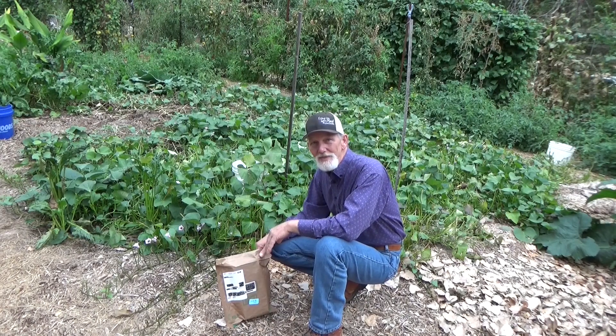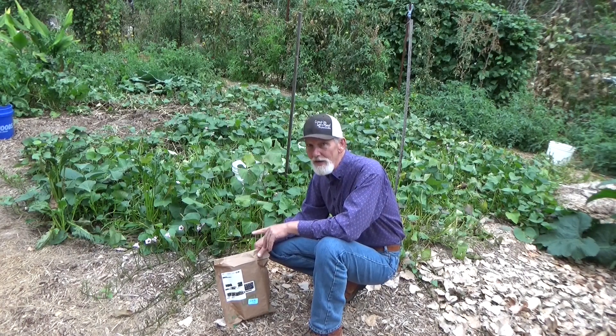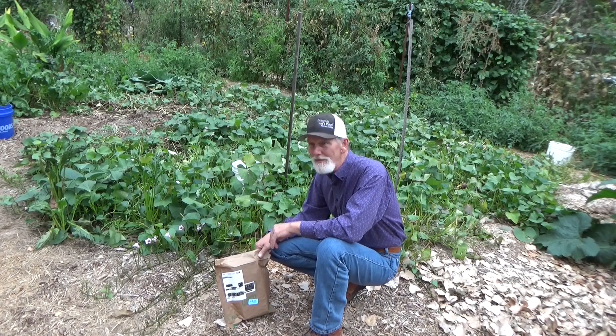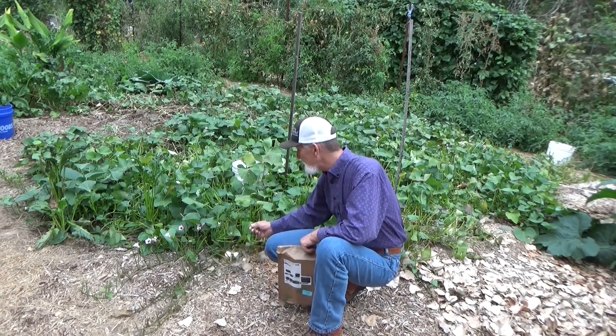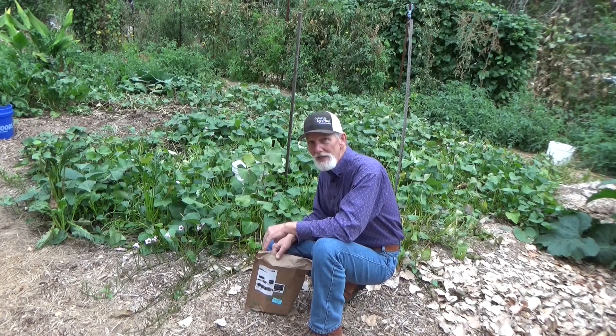Hi and welcome back to the garden. Today is Monday, October 10th. Today we're going to talk about pests in the garden — the four-legged kind. The ones that burrow under the ground, the ones that come over the hot wire, the ones that eat your sweet potato leaves.